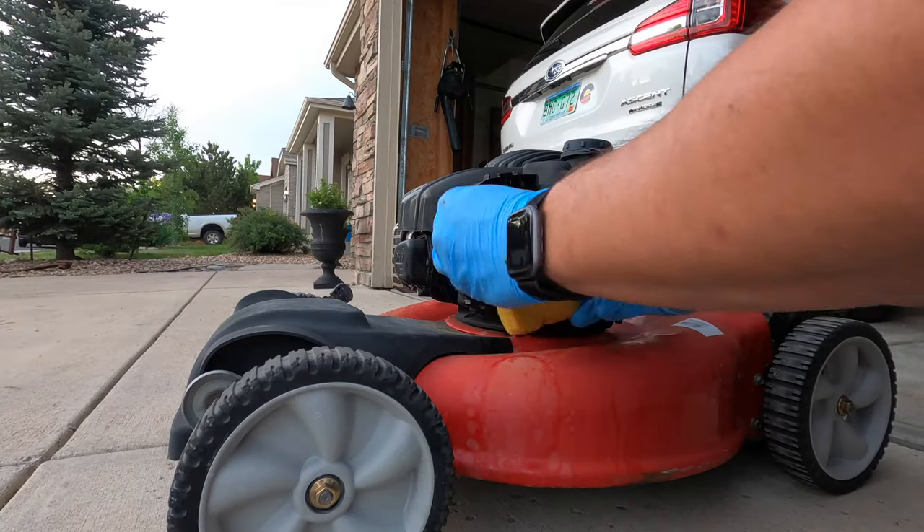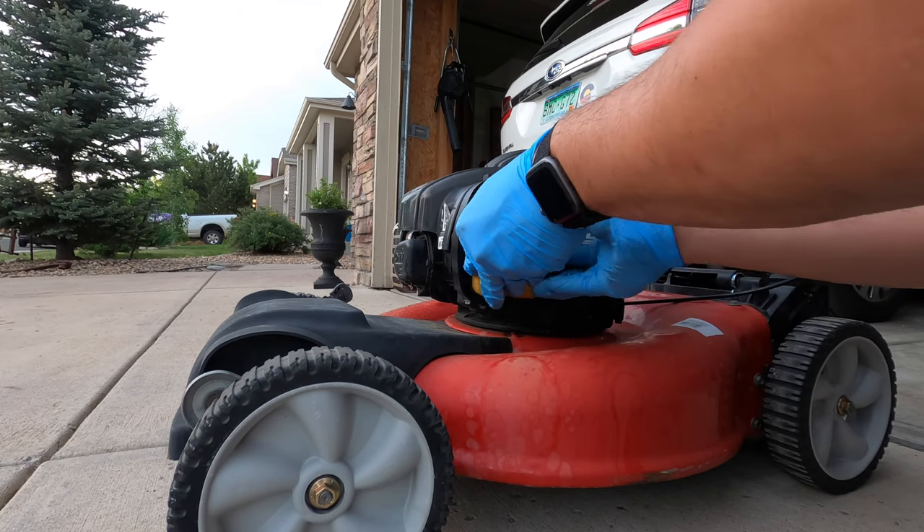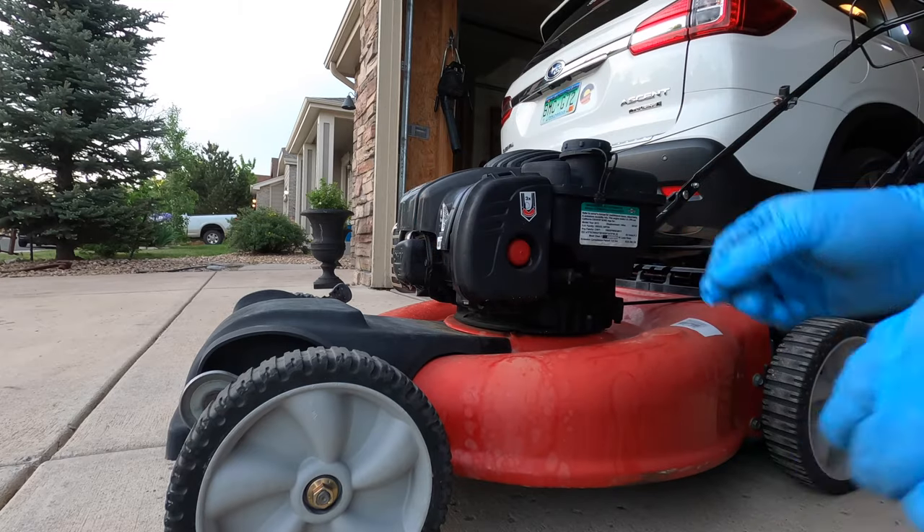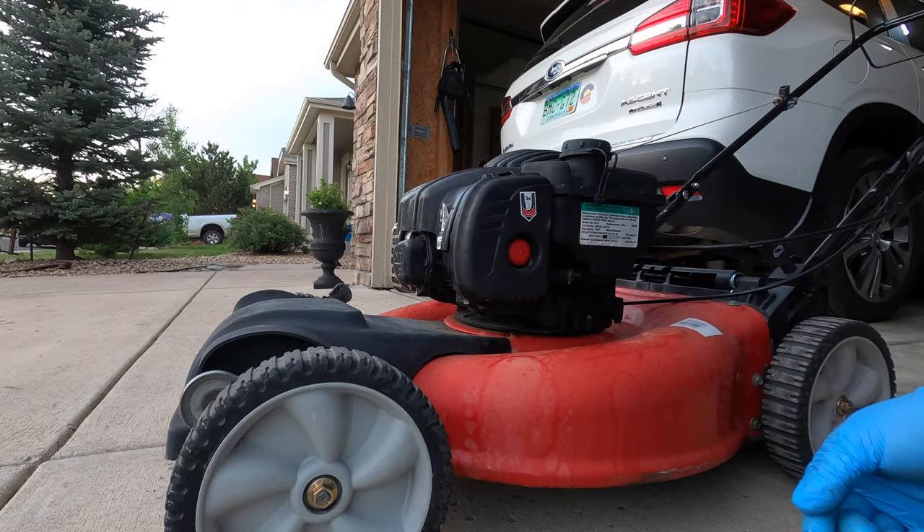So last thing — we're going to take the foam air filter, put it back on, reinstall the air filter cover, and we're going to give it another test start just to make sure we're still good to go.